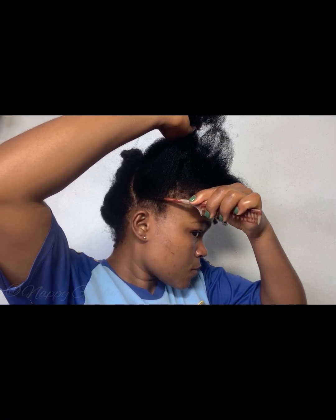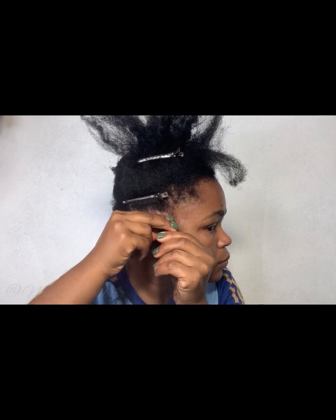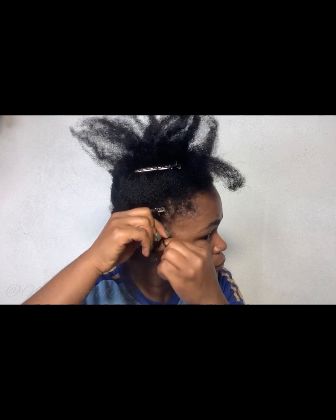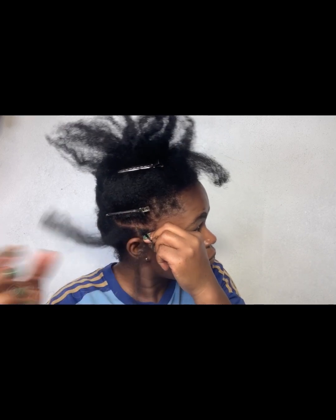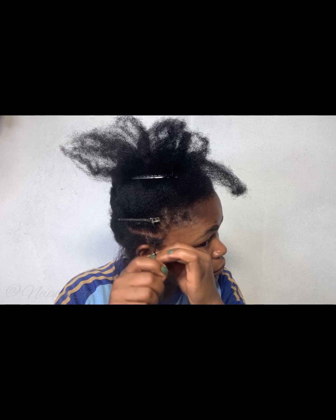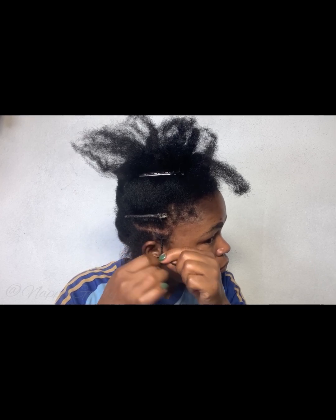I did stretch my hair — I blow dried it. If you want to do this style, there are some things to take into consideration. First, make sure you start on freshly washed hair. A plus would be to blow dry your hair because it's going to be easier and look way neater. You can either blow dry or use the African threading method — either is fine. Just make sure if you use heat, use a heat protectant.